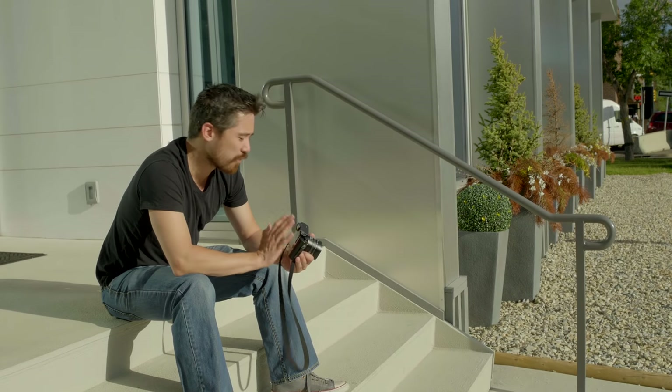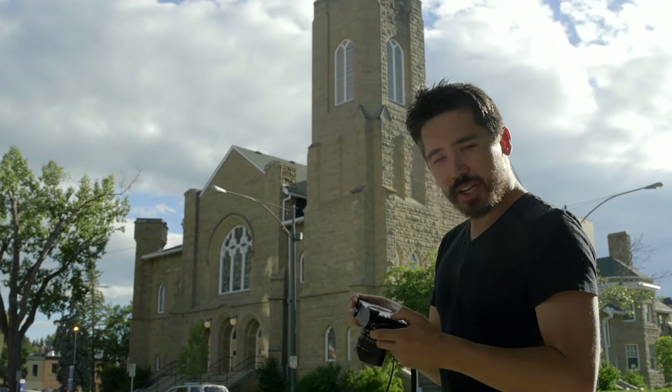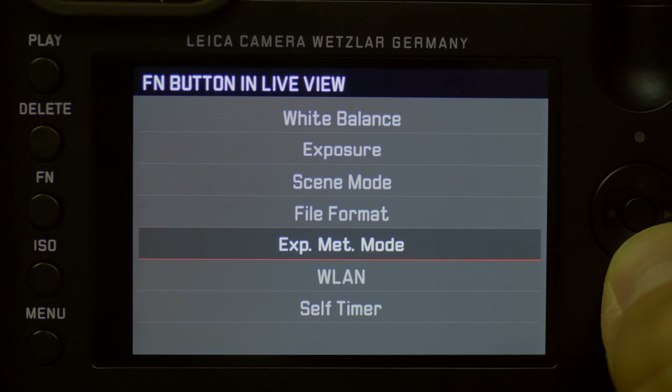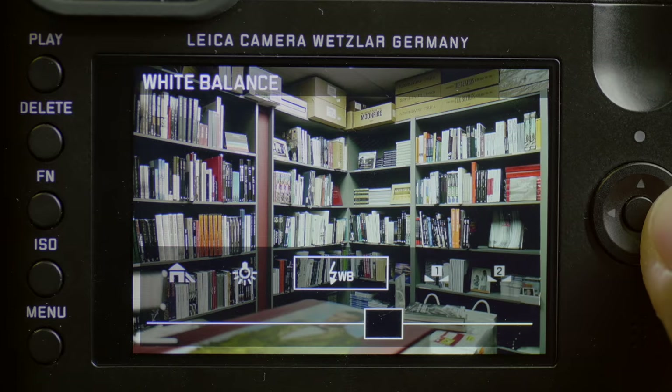Still, it's a minor complaint — overall ergonomically fantastic. There's something I wish were a little different about the Leica Q: there's a customizable function button on the back, but you can only customize it to do one thing. Especially with the touch-screen interface, they could have made it more multifunctional — bring up a quick menu and then choose from that.